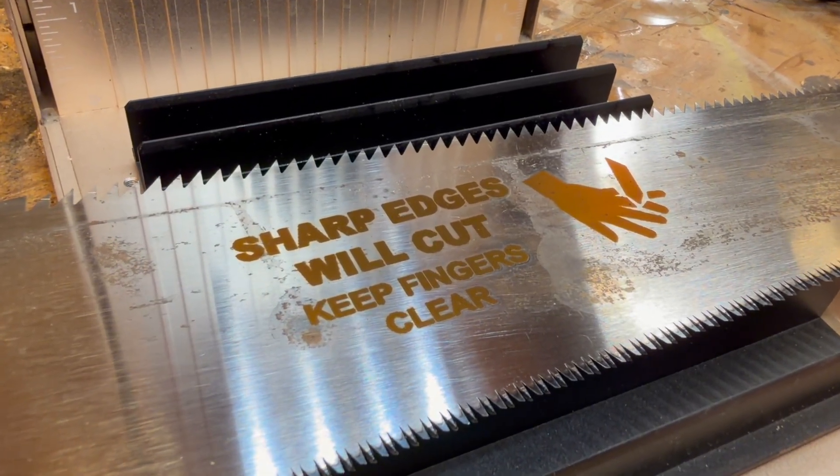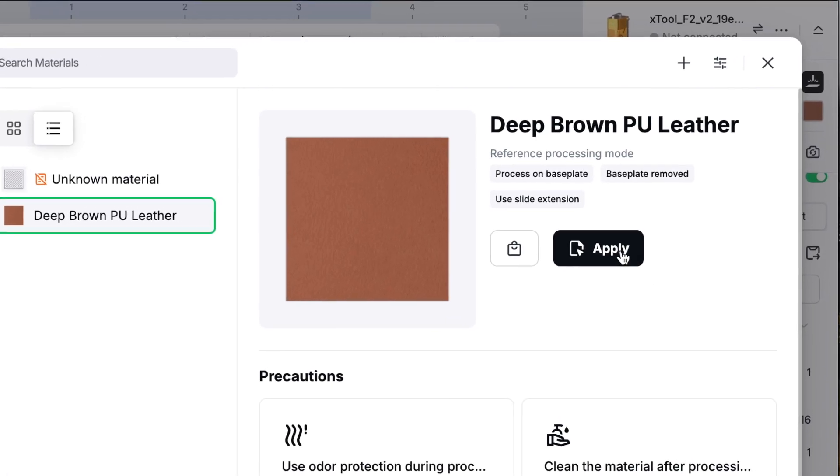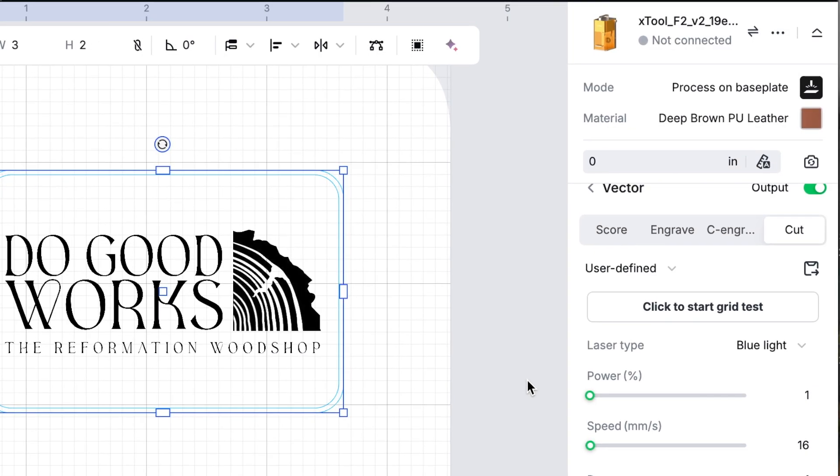If you're worried about nailing down the best settings, inside of the X-Tool software they have suggested presets for all of the materials you could possibly be using, which is a really good place to start.